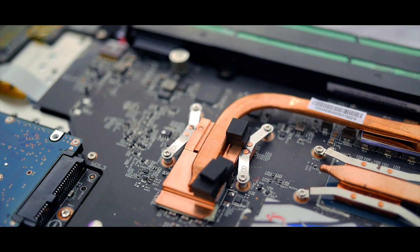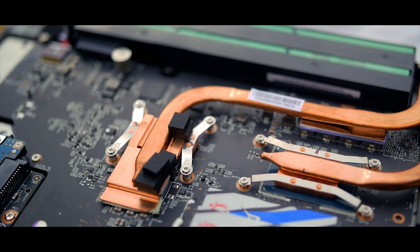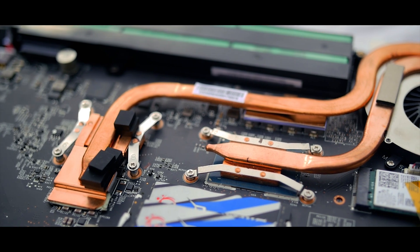Another area where the MX150 shines is overclocking. Yes, it can be overclocked, and you should definitely do it, if you don't mind the laptop's extra heat output around your crotch region — although, honestly, it's not that bad. With the PL62 that I reviewed from MSI, the GPU barely peaked above 65 degrees Celsius even when pushed to its overclocking potential.